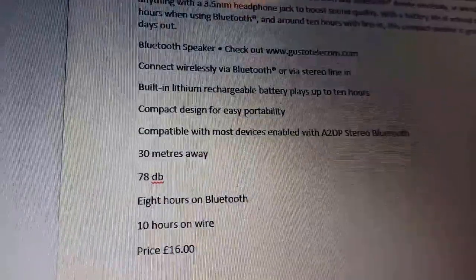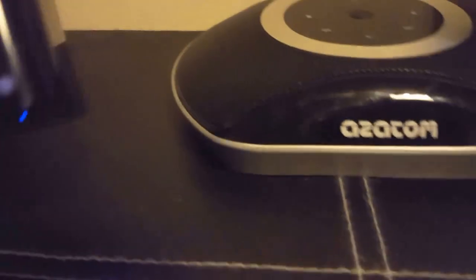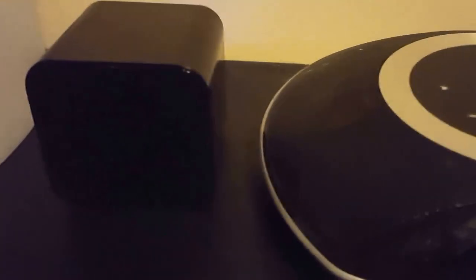It's good for taking to the park. This is a demonstration of the speaker — we're showing you what you get, the back, and the overall build. It's not the most in-depth review, but we'll be reading some of the info out. Now for a quick sound test.